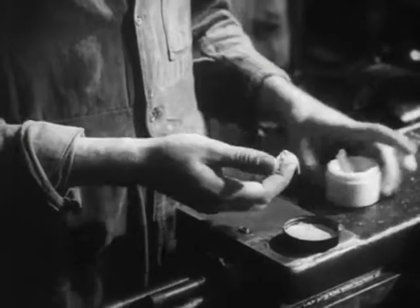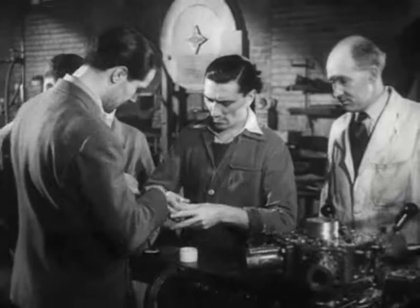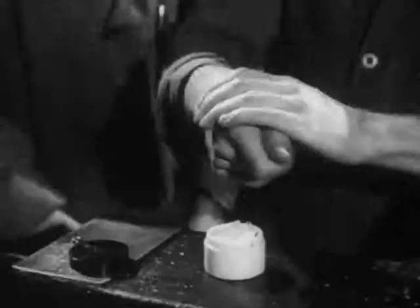A barrier cream might be useful here. The men already knew that putting on the cream before work helps to bring off the dirt more easily when they are washing. Some of them asked me how it would protect their hands. Well, I said, it acts like an invisible glove and does in fact make some sort of barrier between your skin and the irritating substances you touch.